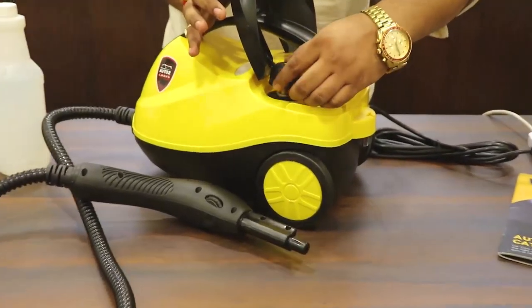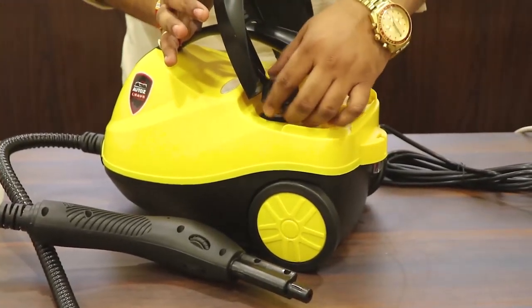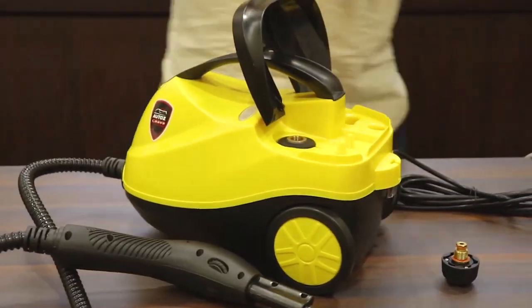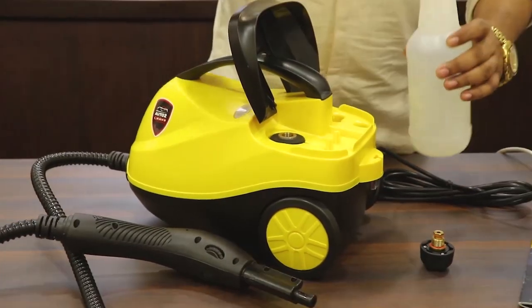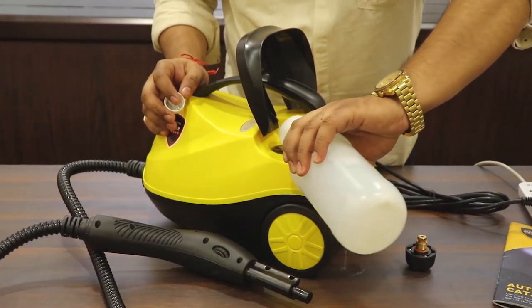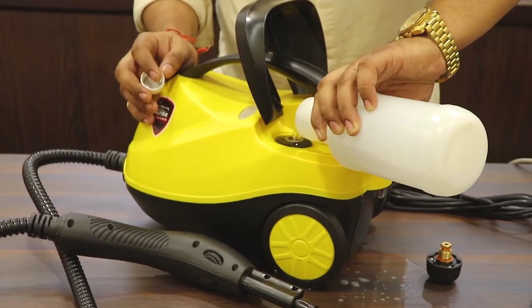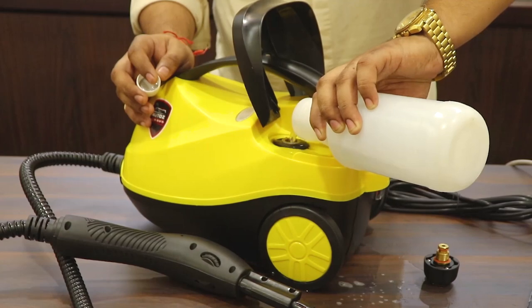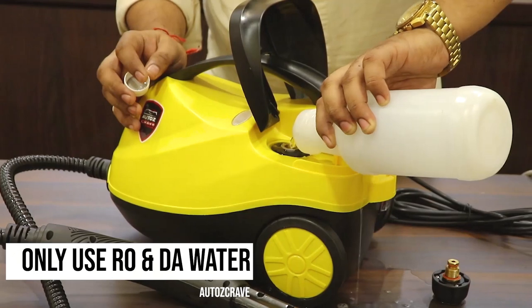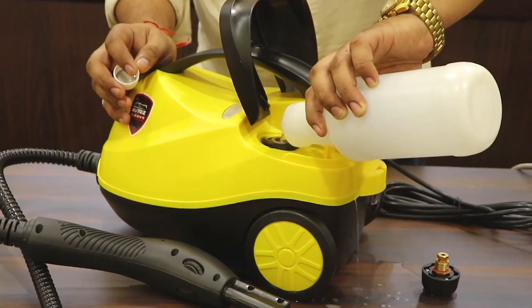It's a brass tank. Please do not use any detergents or any choking-type liquid in the tank, because your nozzles and your machine will get damaged. If you use any other type of liquid, also use RO or DM water in order to fill up the machine. I'm just filling almost a litre of water to show you how it operates.